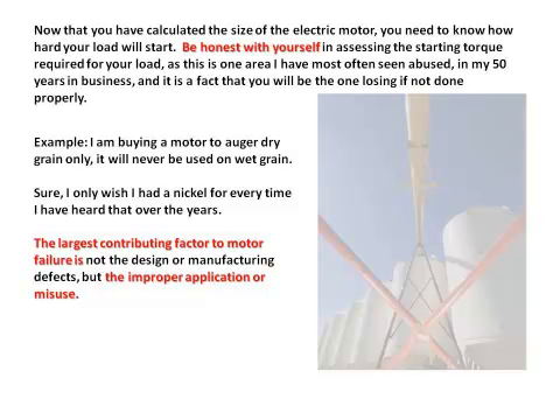For example: 'I am buying a motor to auger dry grain only. It will never be used on wet grain.' Sure, yeah, okay. I wish I had a nickel for every time I had heard that over the years.